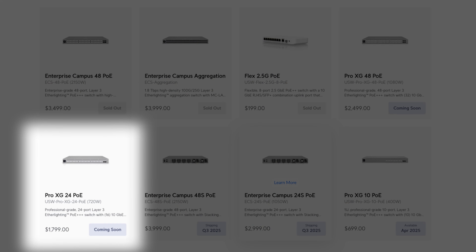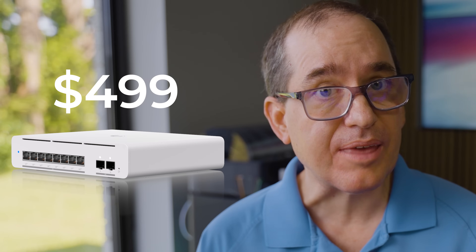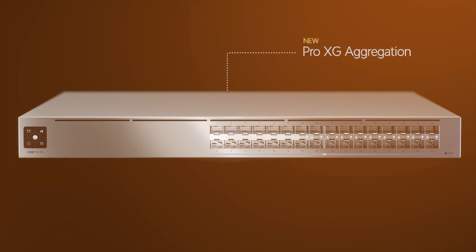In addition to the Pro XG48 PoE, they are also releasing the 24 PoE, the 10 PoE, and an 8 PoE, priced at $1,799 for the 24, $699 for the 10, and $499 for the 8 PoE. There is also an XG aggregation switch and one other item releasing today: the USW WAN at $399. I'll be doing an upcoming review pairing that with our Enterprise Gateway switches, the Pro XG, and the Enterprise Campus switch when we get our rack together.